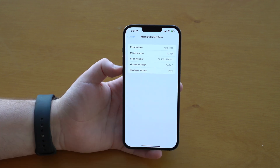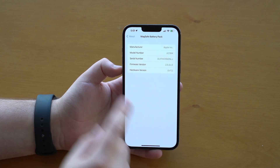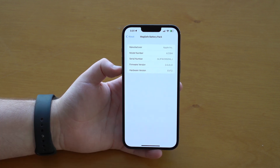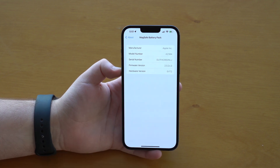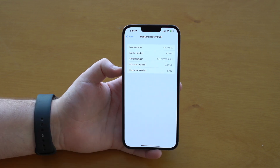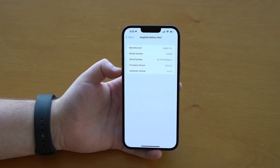What we can do here is actually update the MagSafe Battery Pack firmware. And when we do update to the latest version, we take advantage of 7.5 watt charging. So we can increase the charging speed of the battery pack by 50% — from 5 watts to 7.5 watts, which is a pretty significant bump.